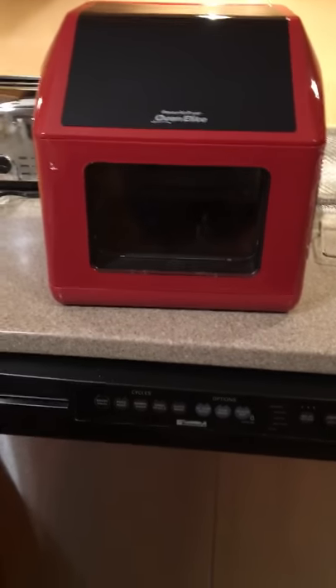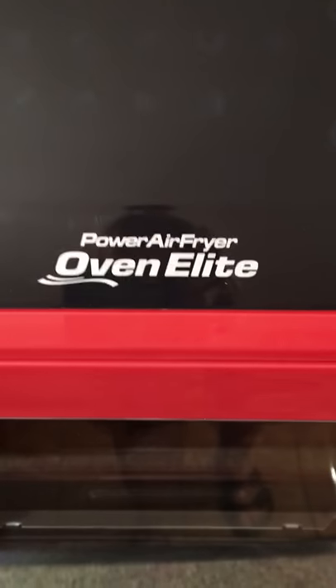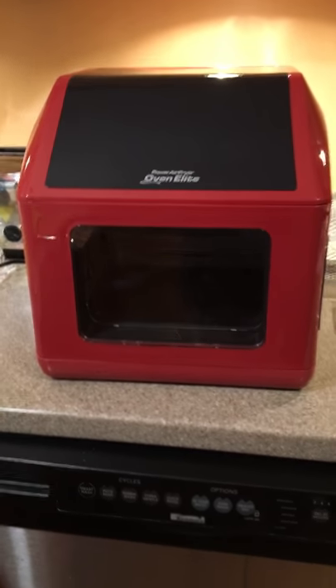Hi, this is St. Lulu, and here is a review of the Power Air Fryer Oven Elite. I'm going to review what it's like when you get it out of the box and what you get with it.